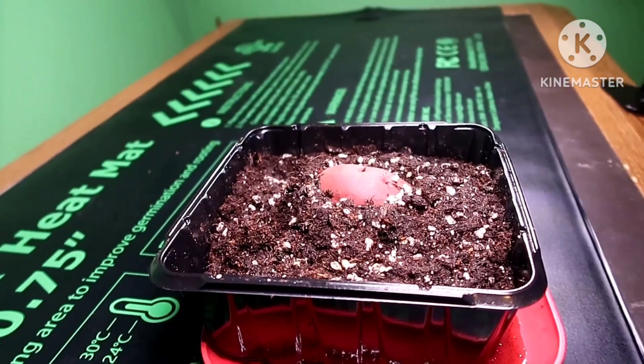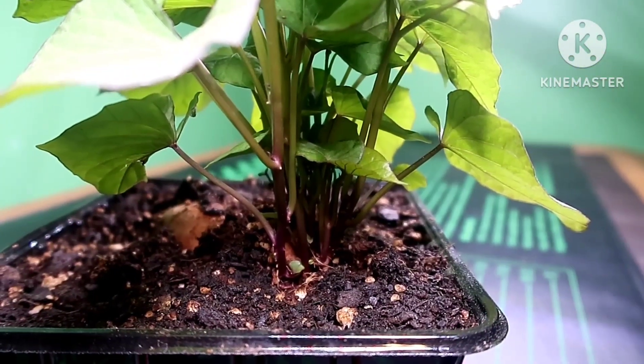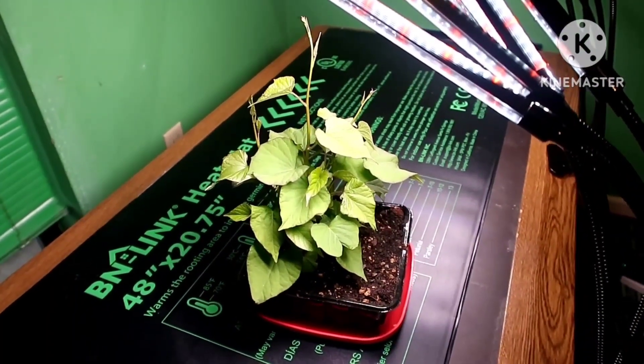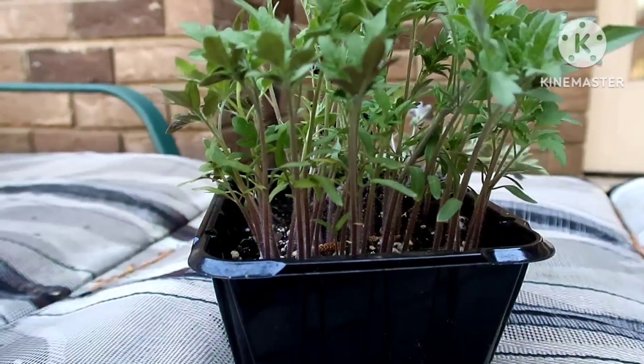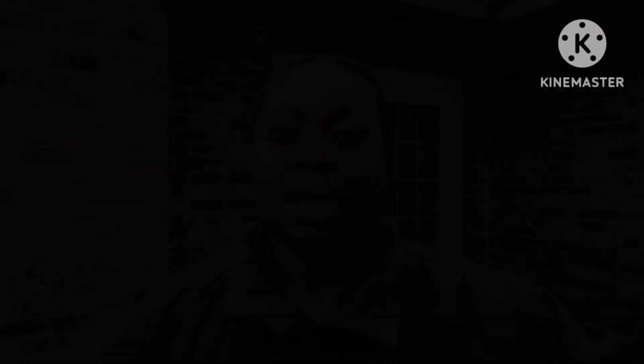I already started my seedlings inside the house — some potatoes too, which I'm adding to my garden this year. I use a heat mat and grow lights every year to start my seedlings early so that I get enough harvest for the year. Check out the description box below — I'll leave the links there for you.